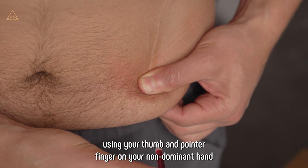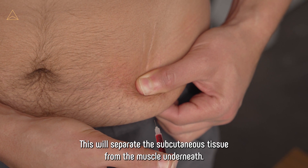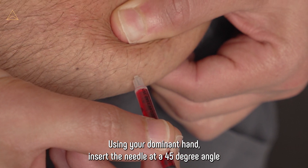Pinch the area using your thumb and pointer finger on your non-dominant hand. While pinching the area, lift it away from the body. This will separate the subcutaneous tissue from the muscle underneath. Using your dominant hand, insert the needle at a 45-degree angle.